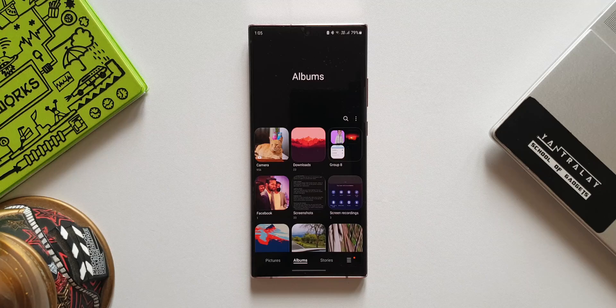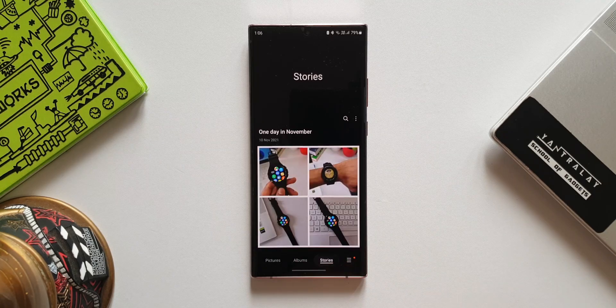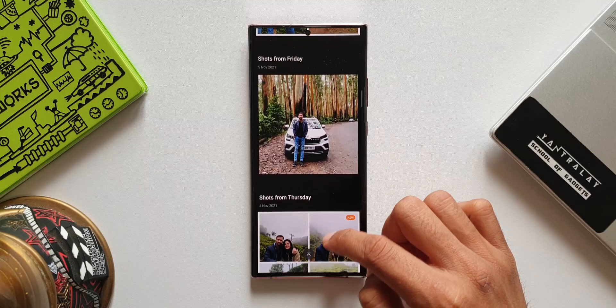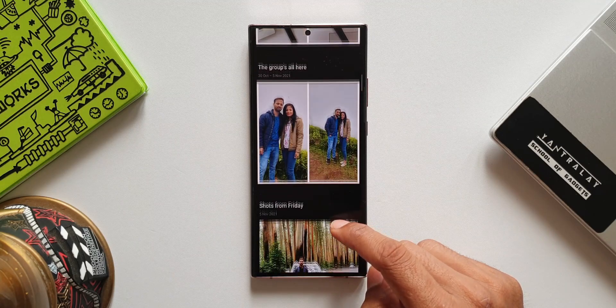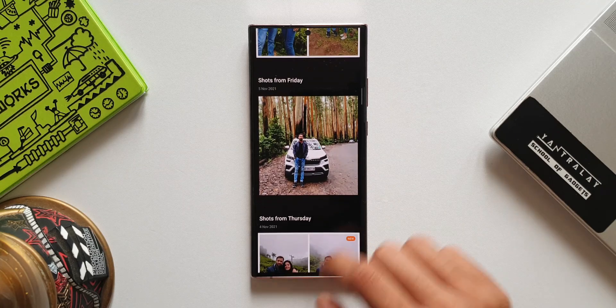That's the third feature. Now the fourth and last new feature is enhanced stories. We've got the stories section at the bottom of the gallery. When we tap on this, you can see there are some stories created by the AI based on images or videos taken on a particular day. This feature existed on One UI 3.0 and 3.1, but let me show you the enhancements.